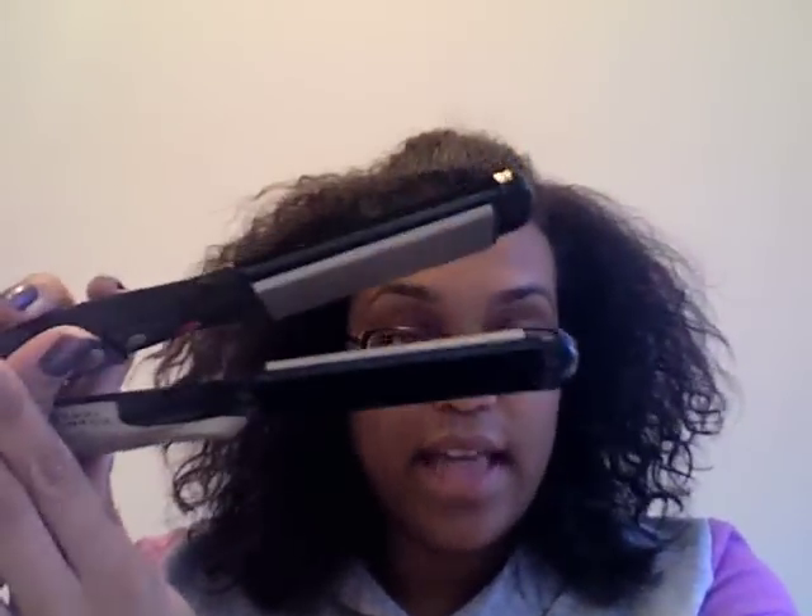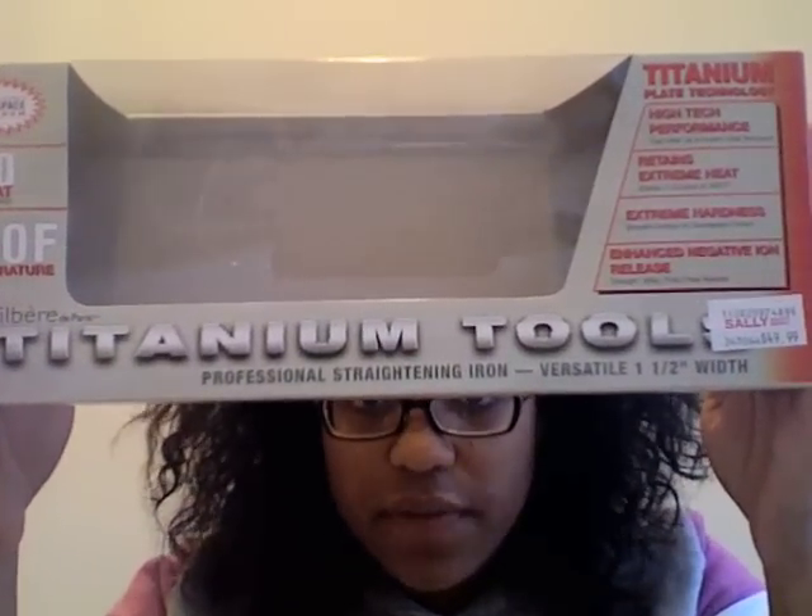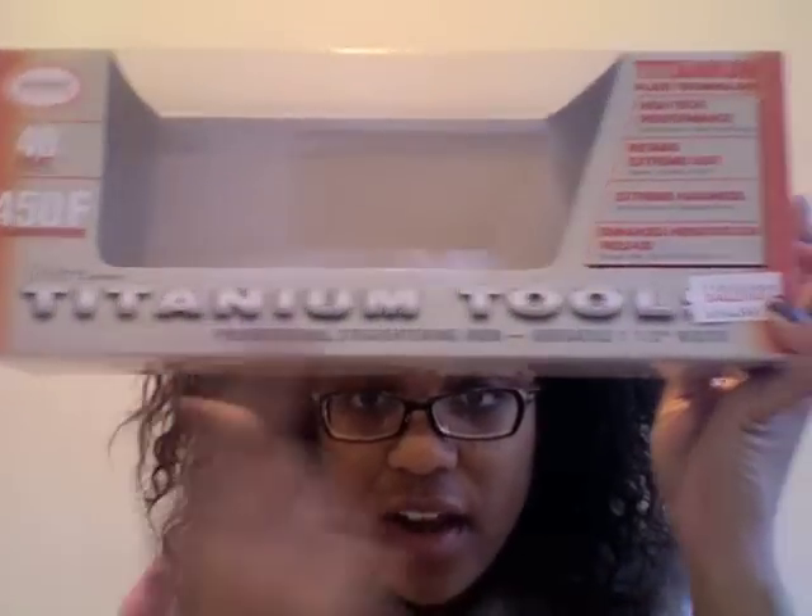I know I look a little crazy right now, but I decided to come on and do a test of my new flat iron. I don't even know how to say the name. It's a one and a half inch, it's got velvet on it, it's made by Jubair or Jubair of Paris. It is the titanium tools flat iron, professional strength, one and a half inch width.